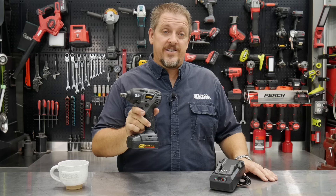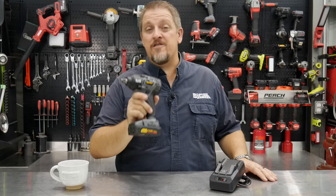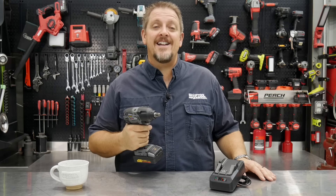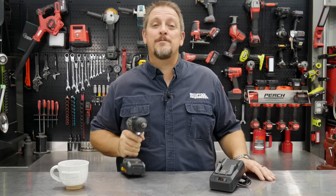We've got a brand new impact wrench in, and you may not have heard of them before, but they've been around a long time. Let's see what it's got. I'm Tim Johnson, you're watching Shop Tour Reviews.